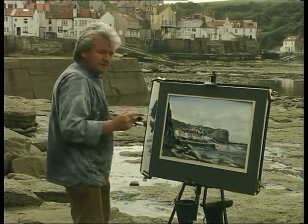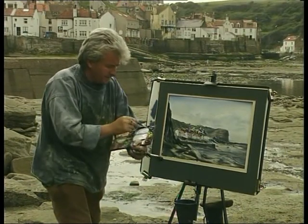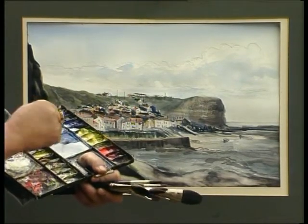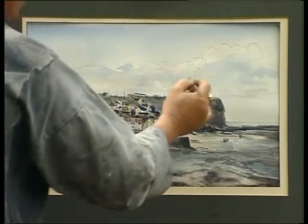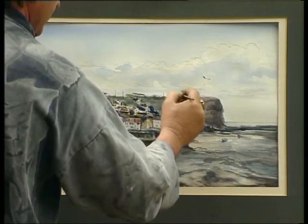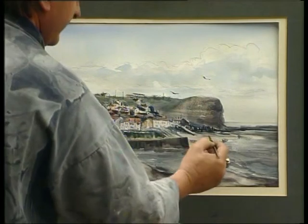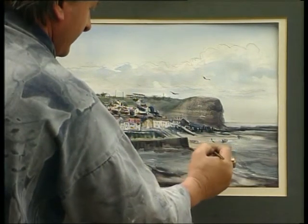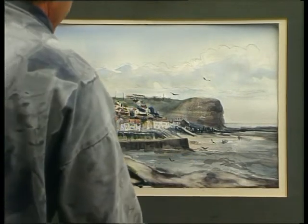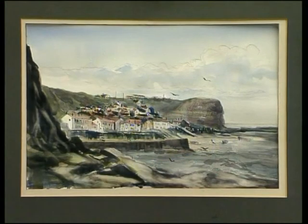They're silhouetted against the sky so they're dark, so why give yourself a headache? Let's paint them in dark — a nice dark blue. Once we put these in, one up here against the sky, down on the beach, into the water. The seagulls just bring it to life.